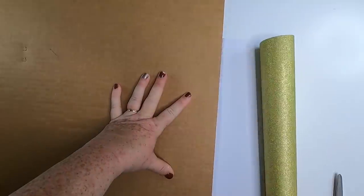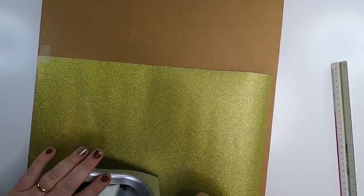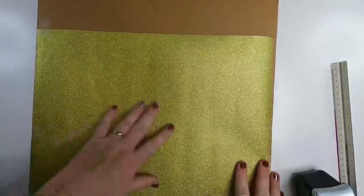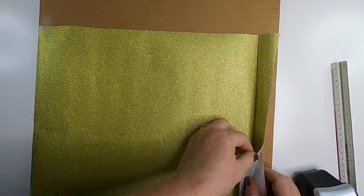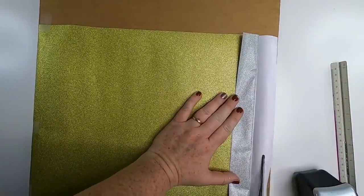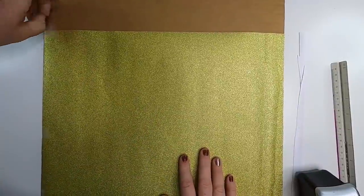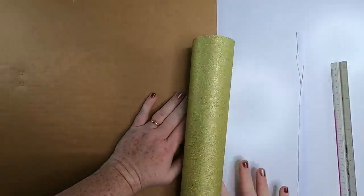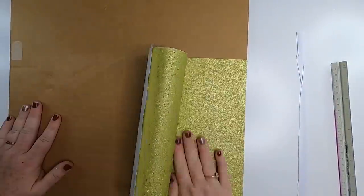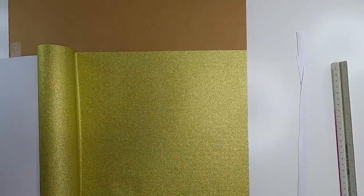I decided to cover the back of the sign with gold vinyl from Dollar Tree. I lay it underneath the cardboard backing, draw along the edge, and cut it with scissors — I'll need two pieces. I tape it down to the backing on one side, then fold the other side over to remove some of the protective backing. Once a little of the backing is removed it's easy to line it up on the edge, then slowly work across putting it all the way down without any bubbles.